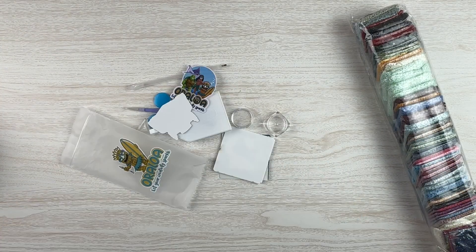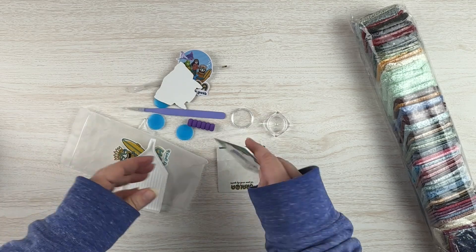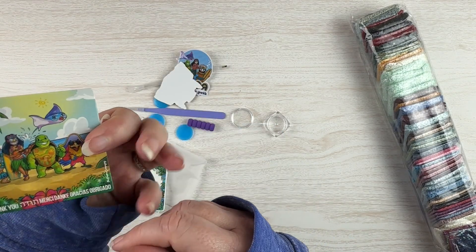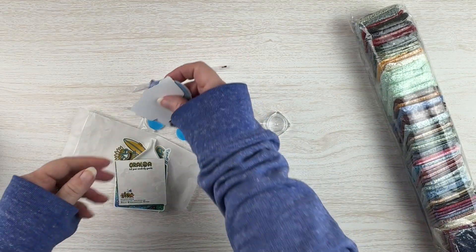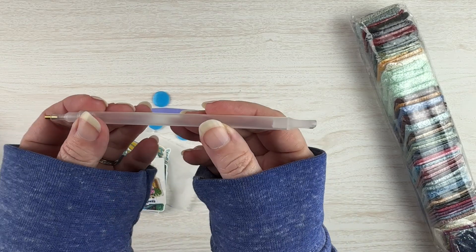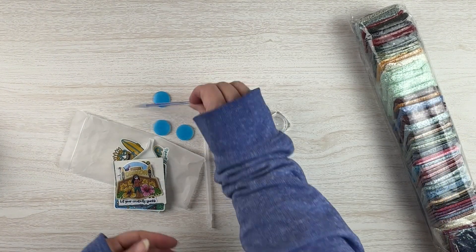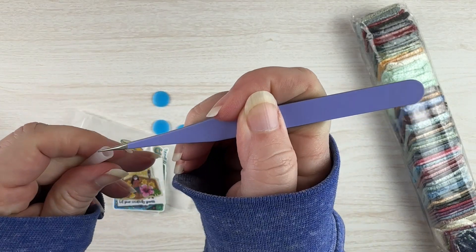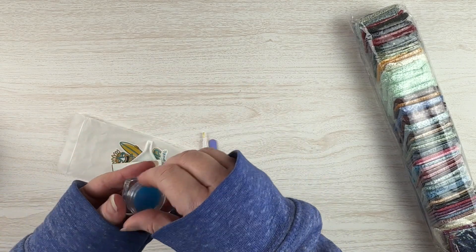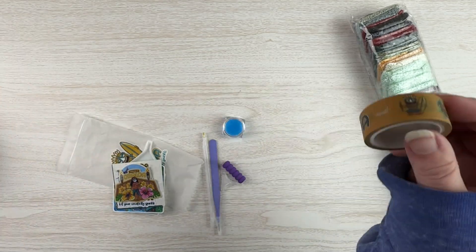Let's look in our toolkit first. So I kind of just dumped everything out, but let's look and see. We get our little tray, a little manta ray card, and a little note card. Our Oraloa stickers. We get a diamond painting pen with a three-placer and a nine-placer. We get a scrunchie, nice and pokey tweezers, three plates of wax, and some Oraloa branded washi tape. Nice toolkit.